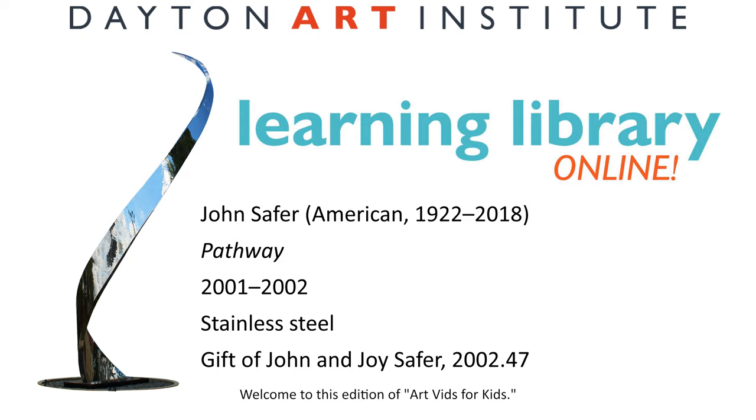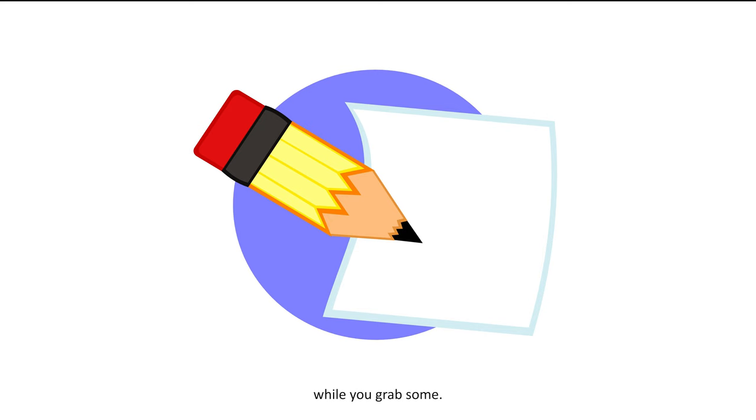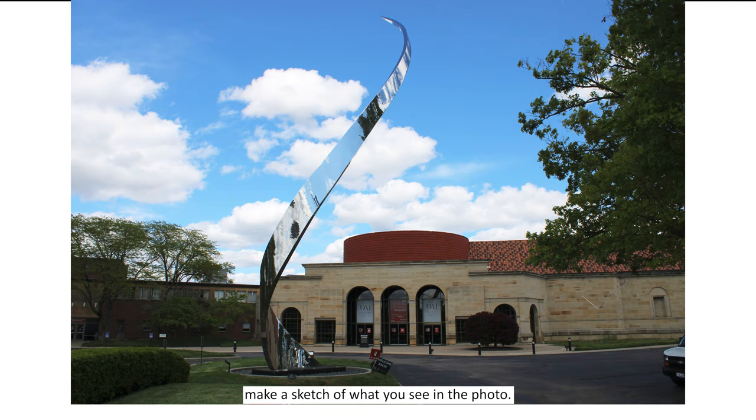Hi friends! Welcome to this edition of Art Vids for Kids. My name is Kate. In this episode, we're going to learn about a sculpture called Pathway. You're going to want paper and pencil, so go ahead and pause the video while you grab some. Once you have them, make a sketch of what you see in the photo.